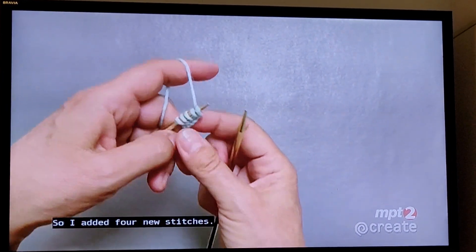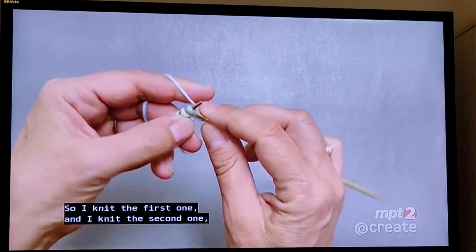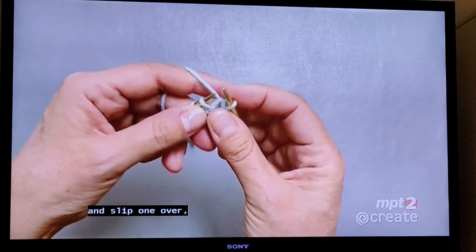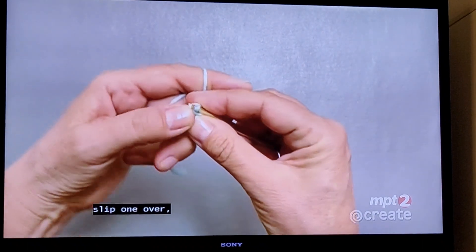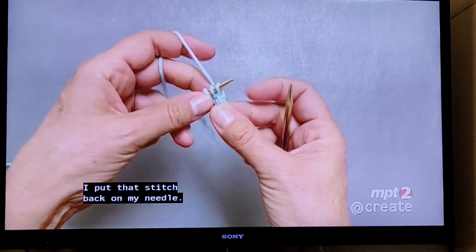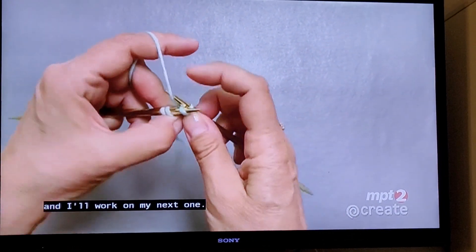I added four new stitches and now I'm going to bind off two. Knit the first one and knit the second one and slip one over, knit one more, slip one over. I've bound off two and then put that stitch back on the needle. So that's the first little picot.